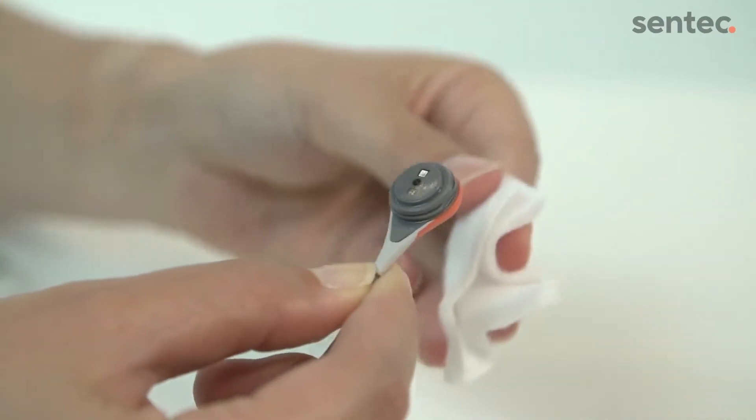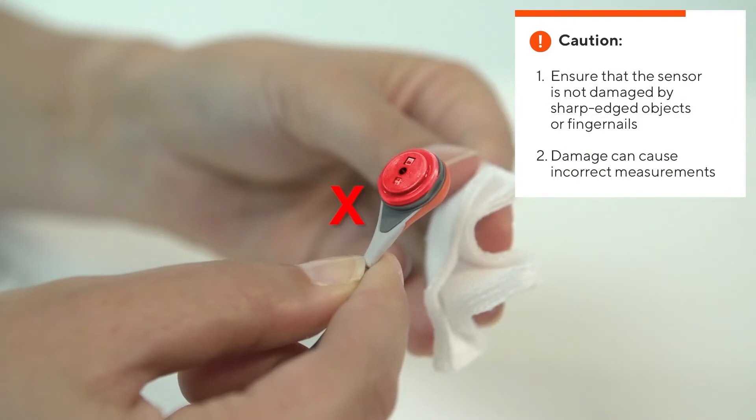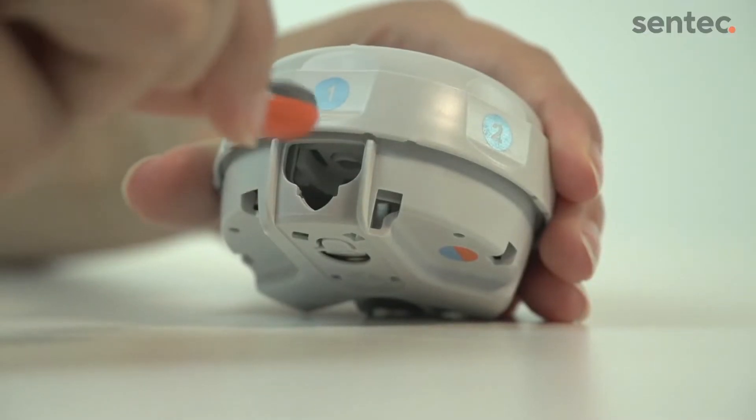Gently tap the gauze on the sensor surface to dry. Do not rub the sensor surface. Once the sensor is dry, you will need to replace the membrane.